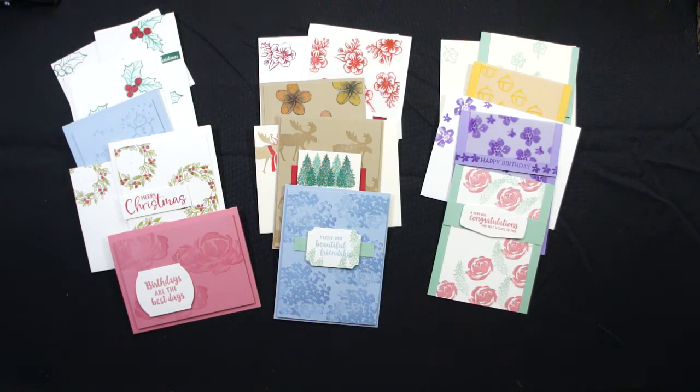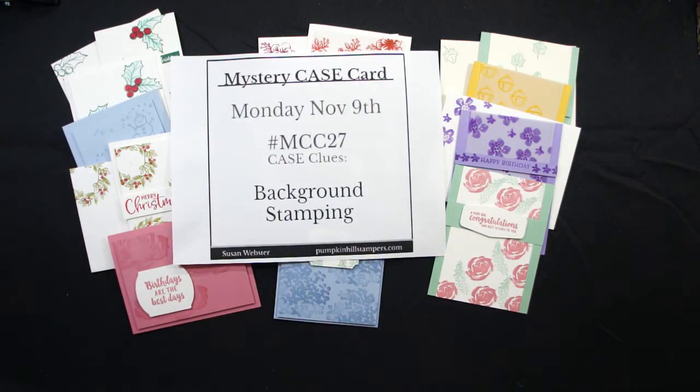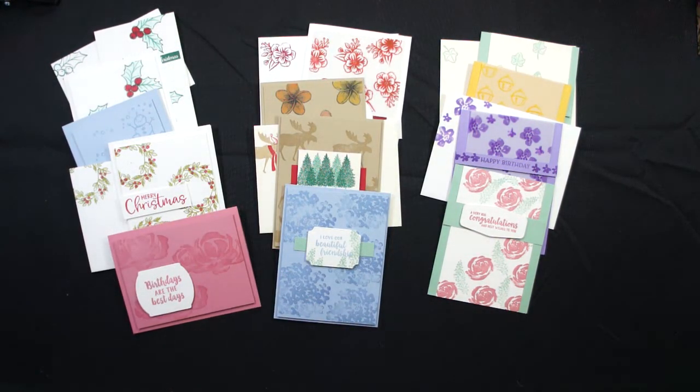This week we were doing Mystery Case 27 — background stamping. I picked background stamping as one of my Mystery Case themes a few months ago and it's just been sitting there waiting for me. Then Stampin' Up! shared some projects with us as demonstrators, and I decided I would CASE their simple stamping projects with the background stamping theme. Look at all the cards I came up with this week!